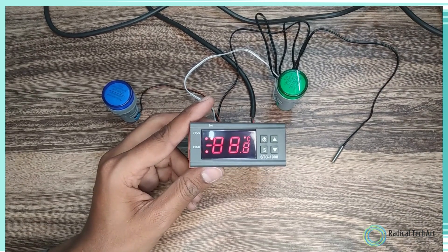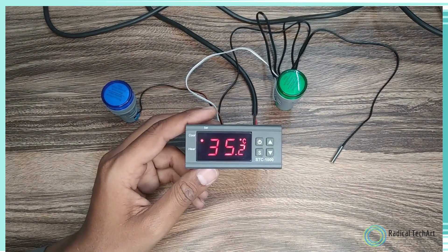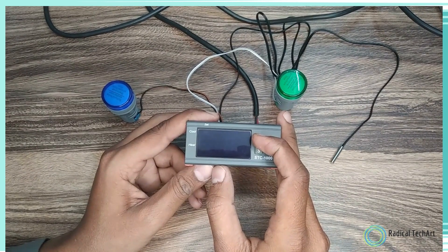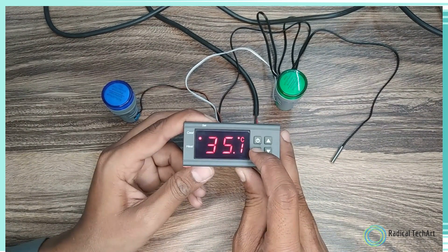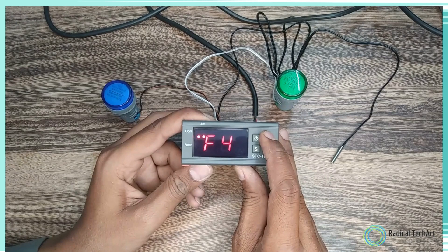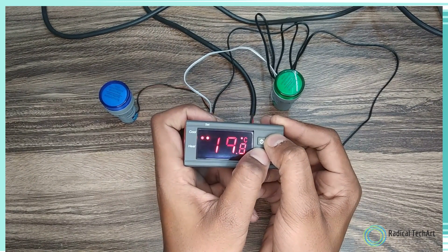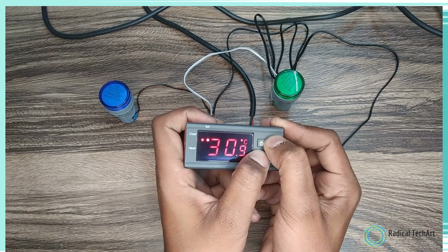In heating mode, the STC 1000 acts as a controller for heating devices. It helps you maintain a temperature above the ambient temperature by activating heating equipment when necessary. Start by setting the desired temperature — for instance, if you want to maintain 30 degrees Celsius, input that value using the controller's interface. The built-in temperature probe constantly monitors the current temperature, detects fluctuations, and compares them to the desired temperature. When the current temperature drops below the desired level, the STC 1000 activates the connected heating equipment, such as a heating pad or heater, and provides power until the temperature reaches the desired level again.